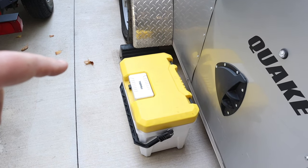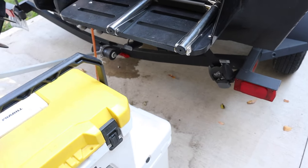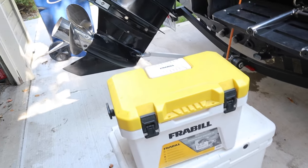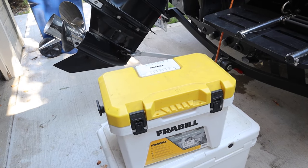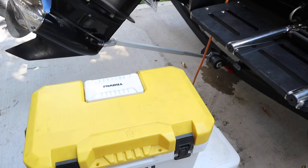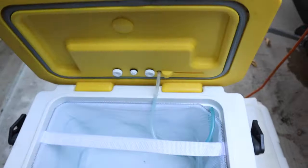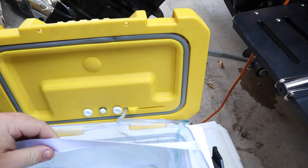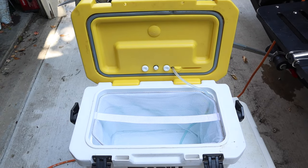We just put new batteries in the Frabill 13-quart bait station. This thing came in really handy last year — I'm excited to use it again this year. It's a hundred bucks but I think it's kind of worth the investment, especially if you're fishing with minnows a lot. It just takes two D-cell batteries and it's got a little bait basket in here. Review coming soon on that.